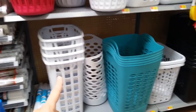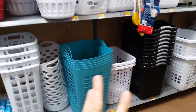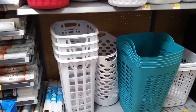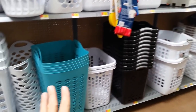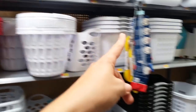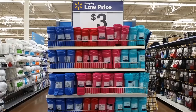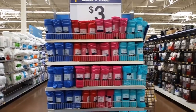For laundry hampers, I've narrowed us down to three for a family of eight. Go for the narrowest one so it doesn't take up too much space — the big ones are always in the way. I keep three dirty hampers and one clean hamper, then fold and switch out from there.